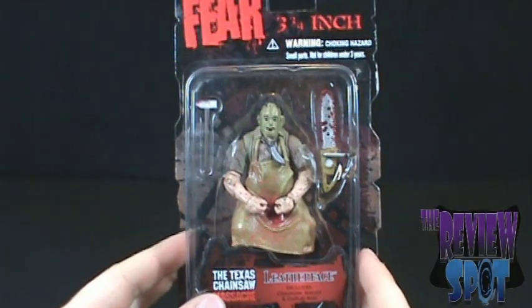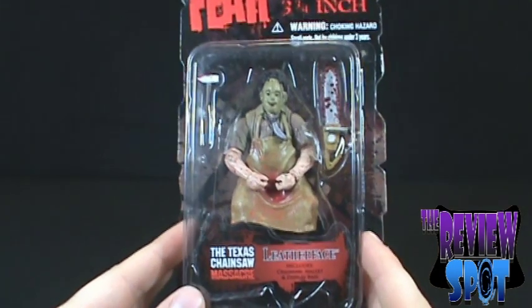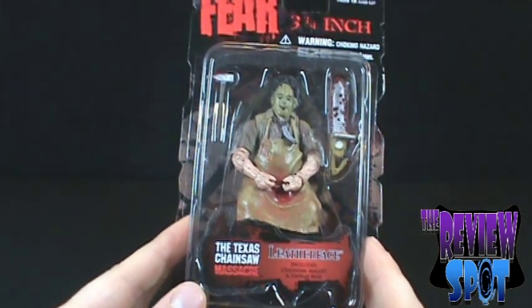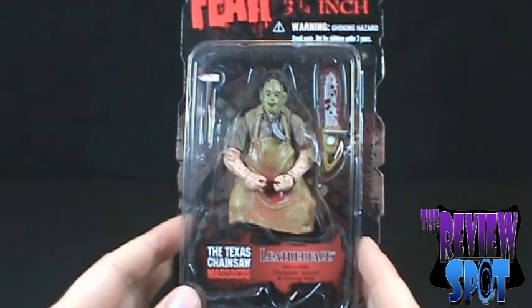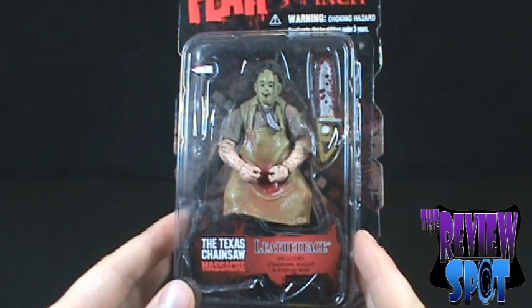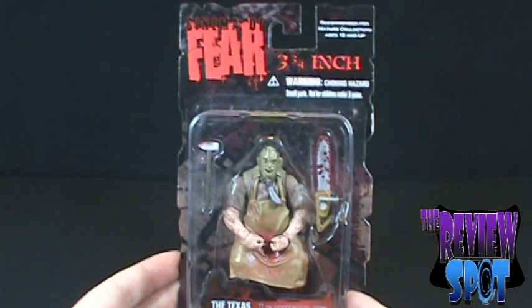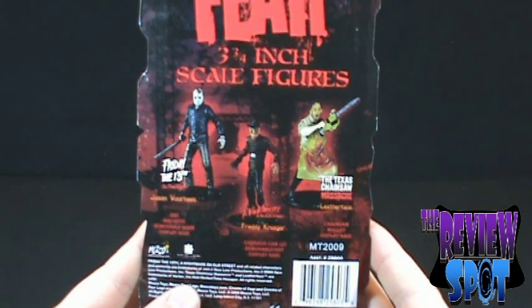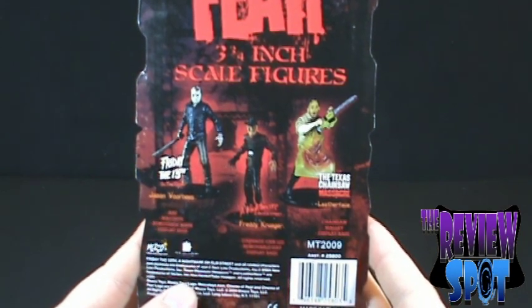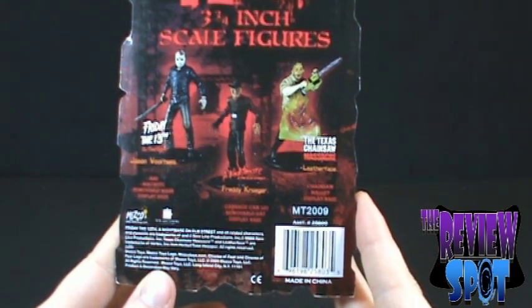Leatherface is one of three figures that has been released in this line, which only serves as a reminder of how awesome this line could have been. On the back of the package, the other two figures in this wave aside from Leatherface are the Friday the 13th Part 4 Final Chapter Jason Voorhees, as well as the original Nightmare on Elm Street Freddy Krueger.